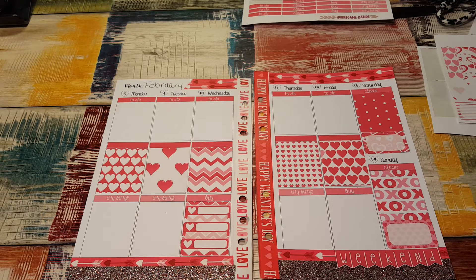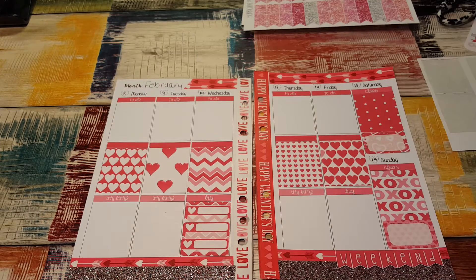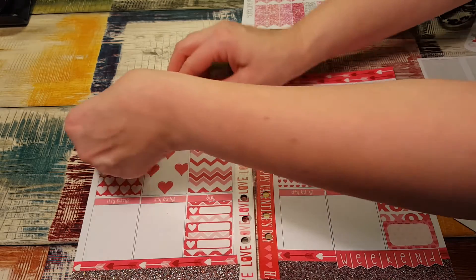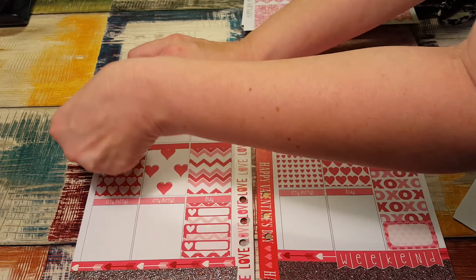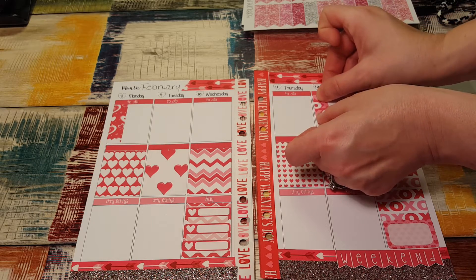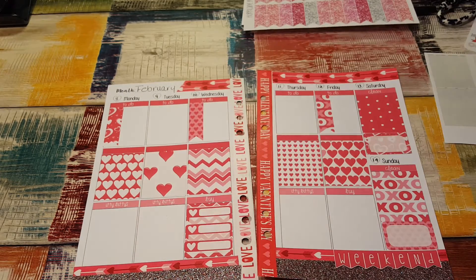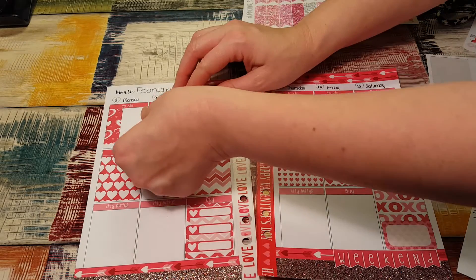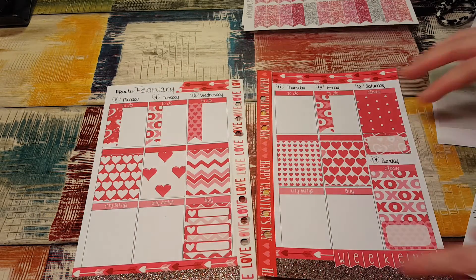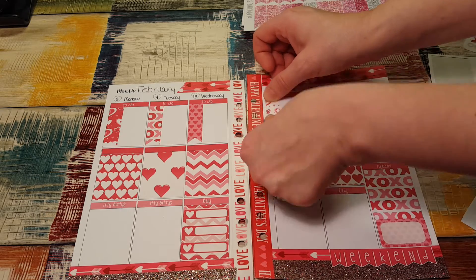I was going to use these glitter checklists, but I think in continuing with the same theme I'm going to use these checklists instead. Those are really cute — they're actually flags, but I'm going to use them as a checklist. I just think they're super cute. Hurricane Randy — you guys need to check out her shop, because she is so nice and her stickers are really nice. They have a lot of nice things in her shop.